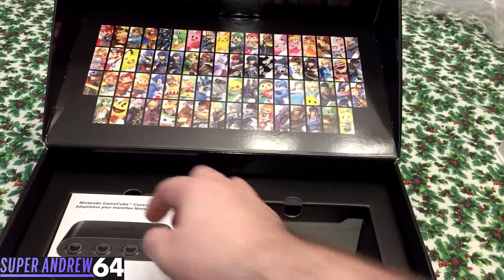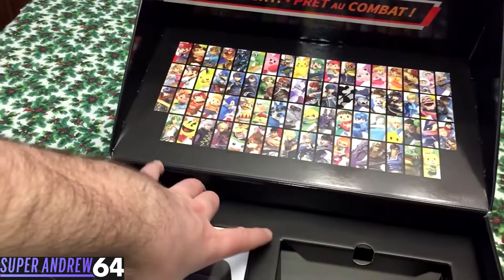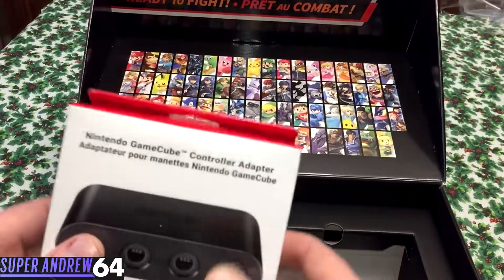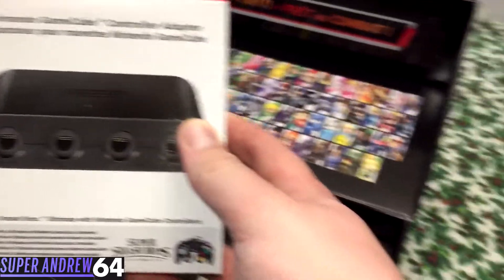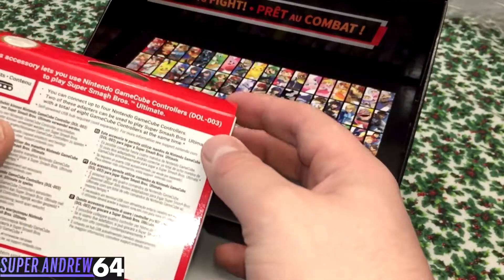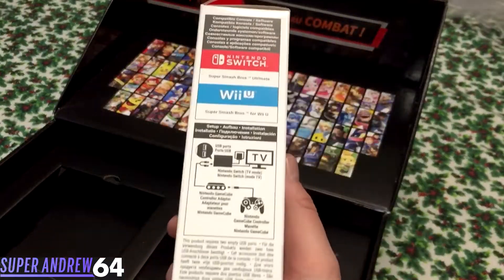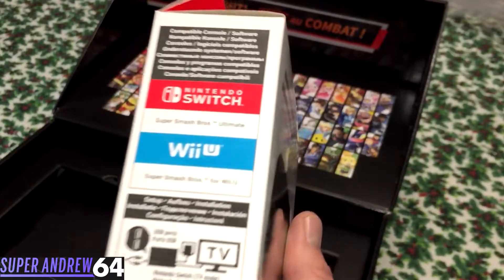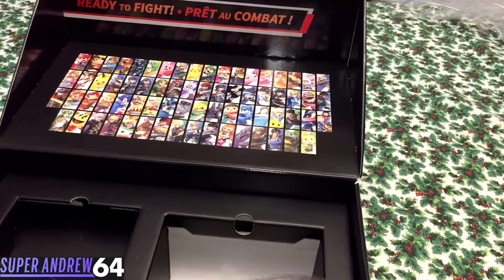And then we have the Nintendo-branded GameCube adapter, which lets you play your GameCube controllers on your Nintendo Switch. I assume this would work for the Wii U as well — and it does, as noted on the side. But why would you play this on the Wii U when you have the Switch and the Ultimate version of Smash? Let's see if I can remove the bottom part and see if there's anything else.